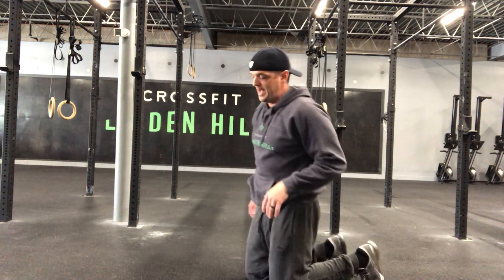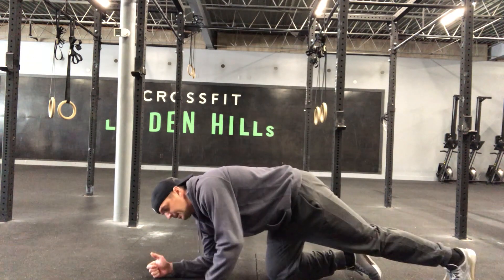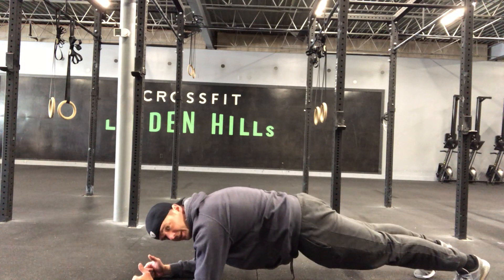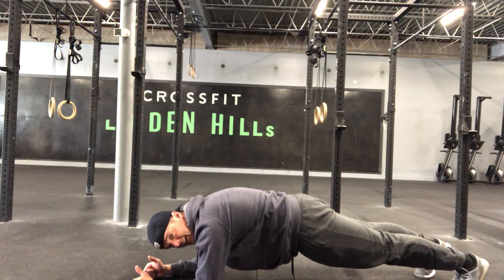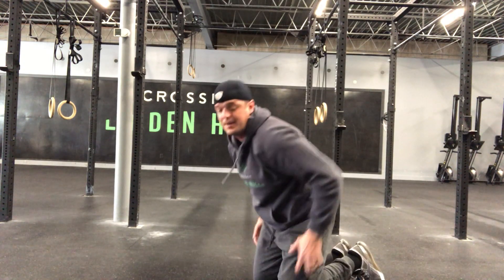Thirty-second plank — maybe set your timer on your phone right in front of you so you can keep track. It's a forearm plank, so you'll be down on your forearms. When you're in this plank position, make sure your hips aren't coming up or sagging too low. Nice, tight, solid core — I'm flexing my glutes, my quads, and my abs. You should think of it like you're almost able to put a weight plate or a slight kettlebell on your back and nothing would change; you'll stay right there at that plank position.